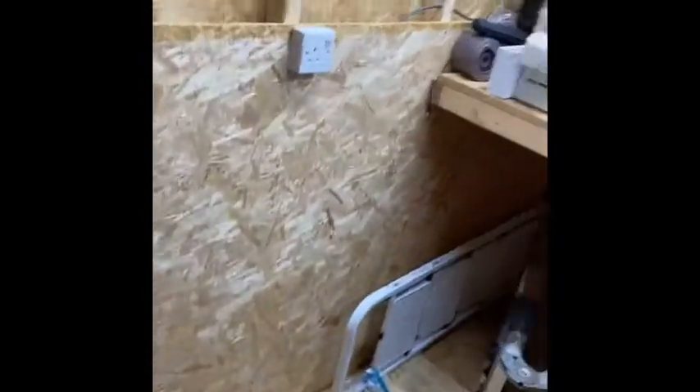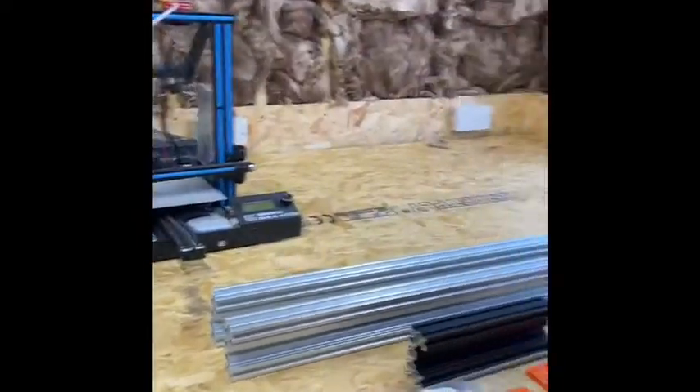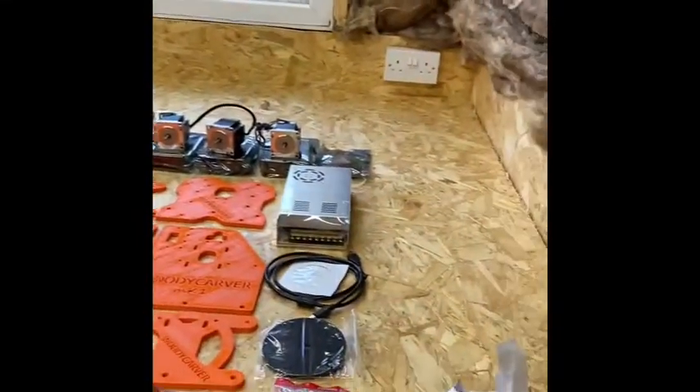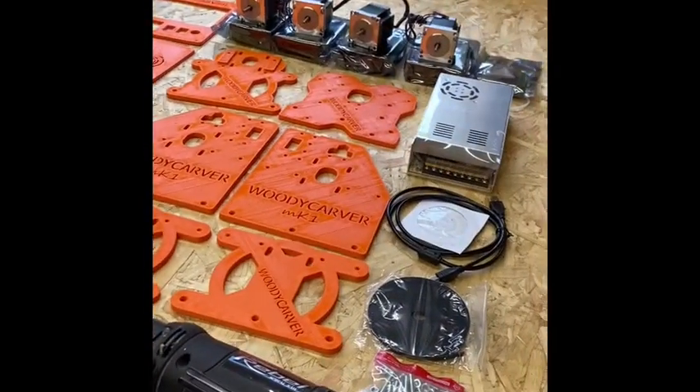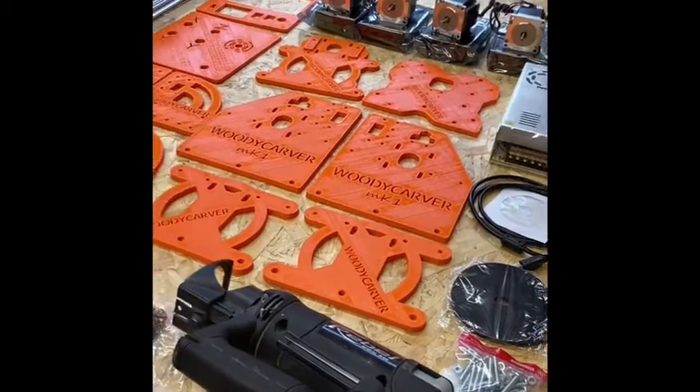So we have a wall now. As you can see, I have laid it all out ready to make the next video — putting it all together. This is C&C number 4.